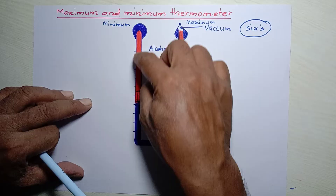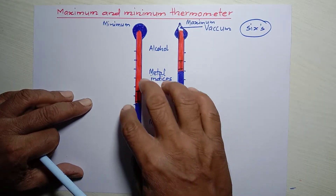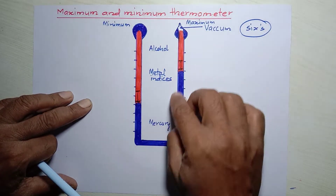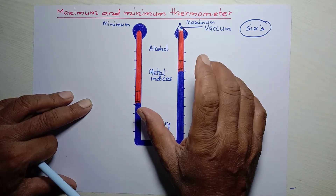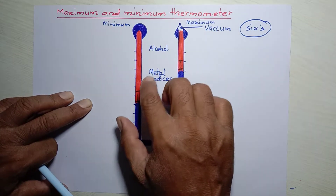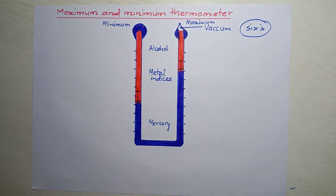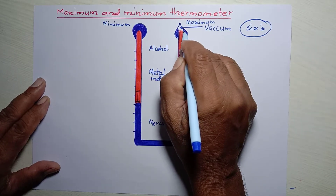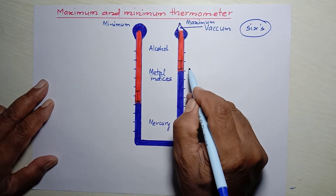It is constructed in such a way that it consists of a U-shaped glass tube. The lower half of the U-shaped tube is filled with mercury. The upper part is filled with alcohol, and at the top of the right-hand side, a vacuum is left.